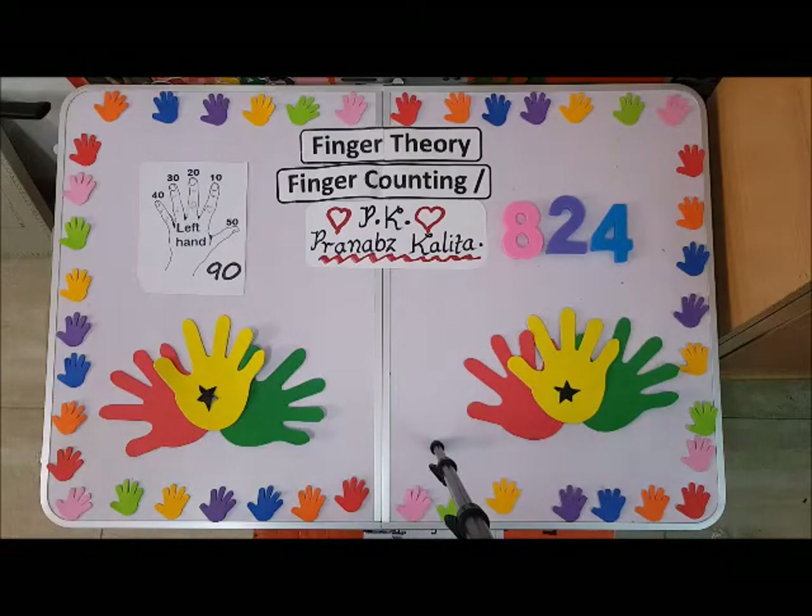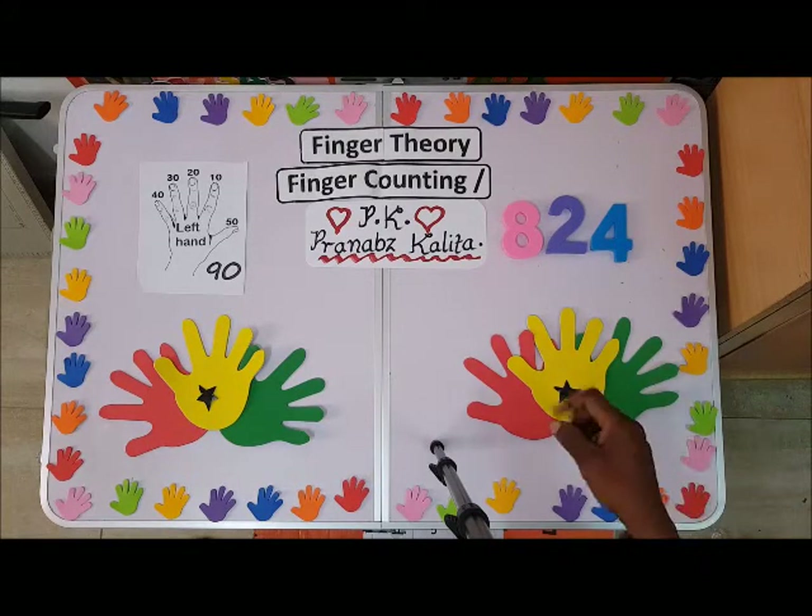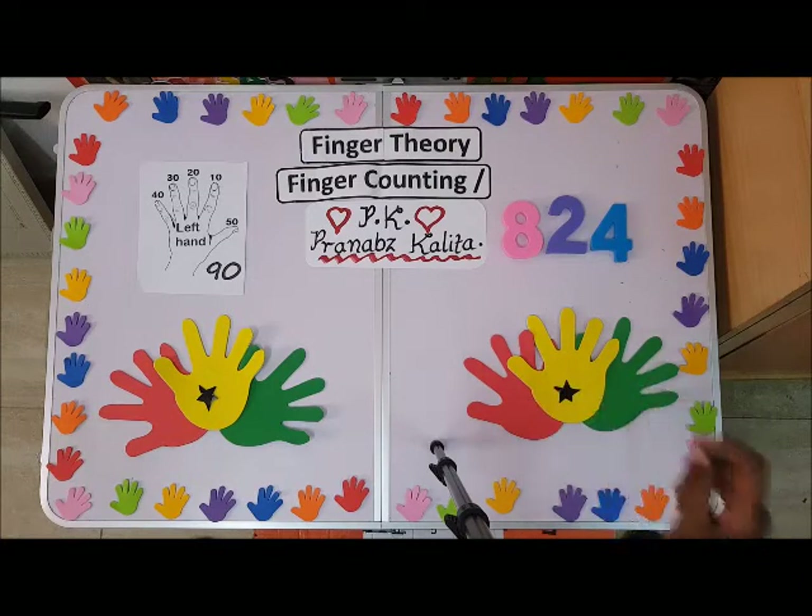Hi, everyone. Welcome to Golden Case Academy finger counting channel. One subscriber, which I'll call in short PK, is requesting to know how to form 824 on your fingers. So let's watch out.